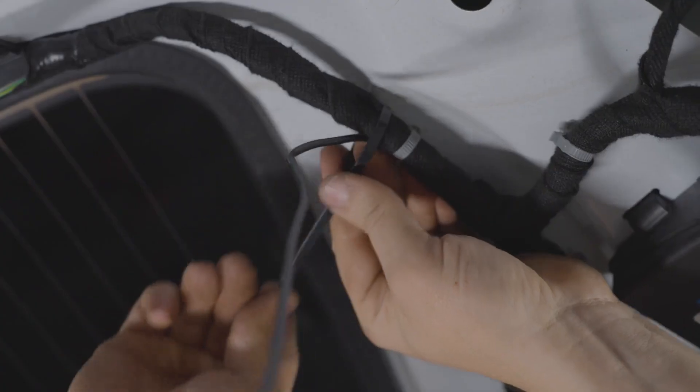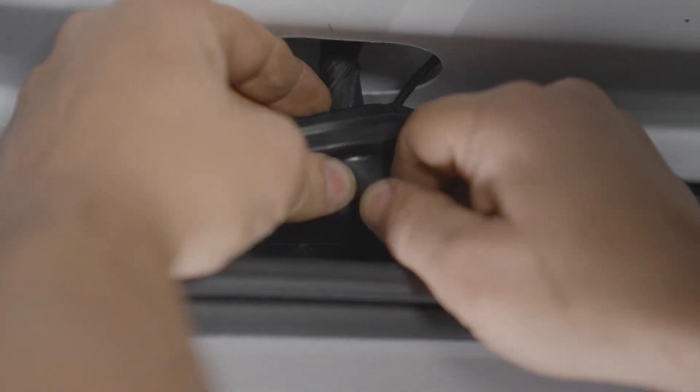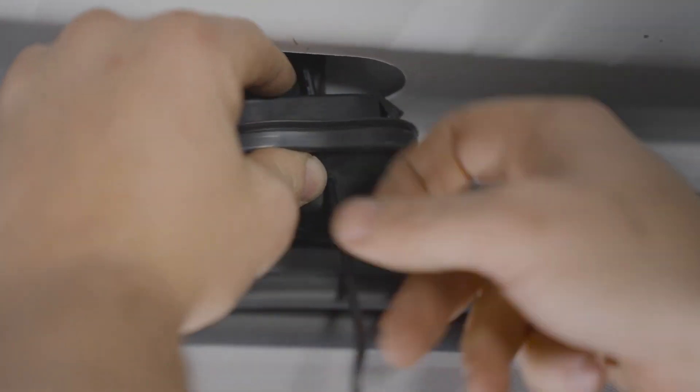Reinstall the license plate light assembly and pass the boost bar wiring through the hole you just drilled. Route the boost bar wiring along the factory harness to the top of the hatch. Poke a small hole in the boot, pass the wire through that hole, and run it along the boot. Leave the harness here for now.